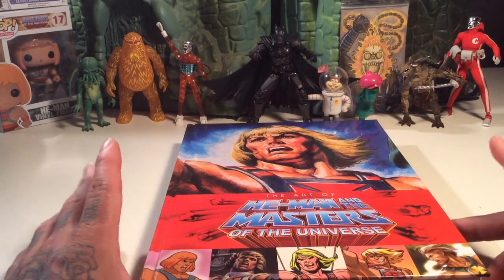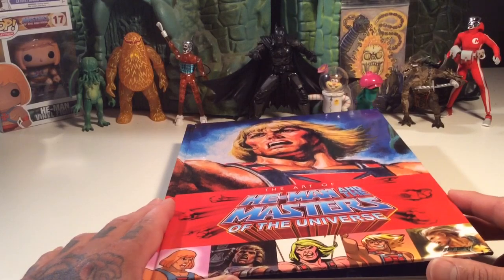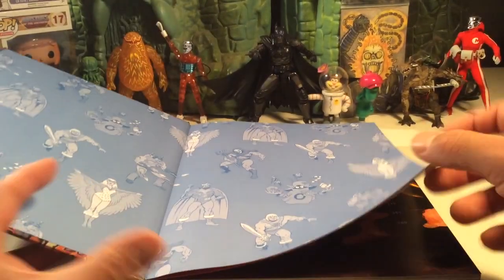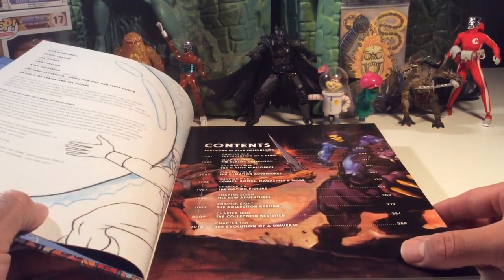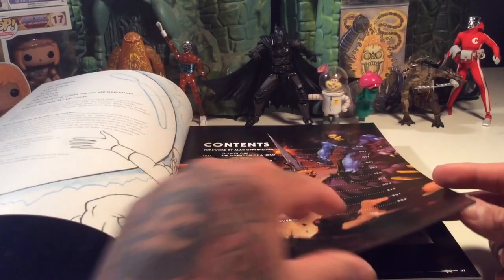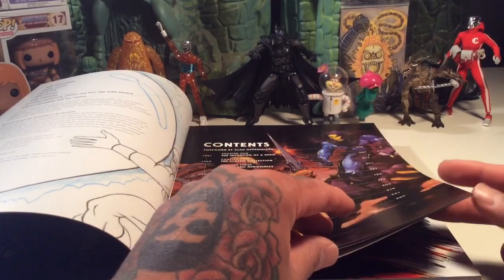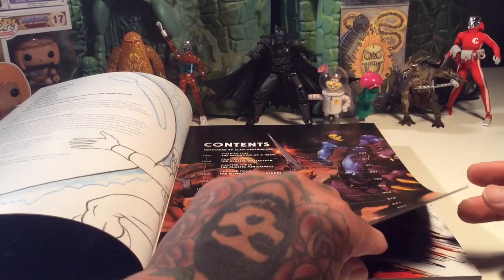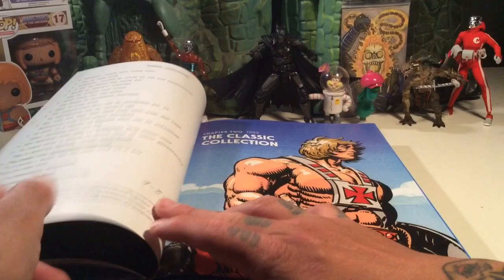What up y'all? T-Biz here again and I want to check out some more of this book. I don't want to totally ruin it for everybody, but at the same time, let's just take a little bit more in-depth look. We could just at least take a gander at some of the first pages of some of the chapters, and instead of totally ruining it, I'm just super curious about this book, just to give it more of a gander.